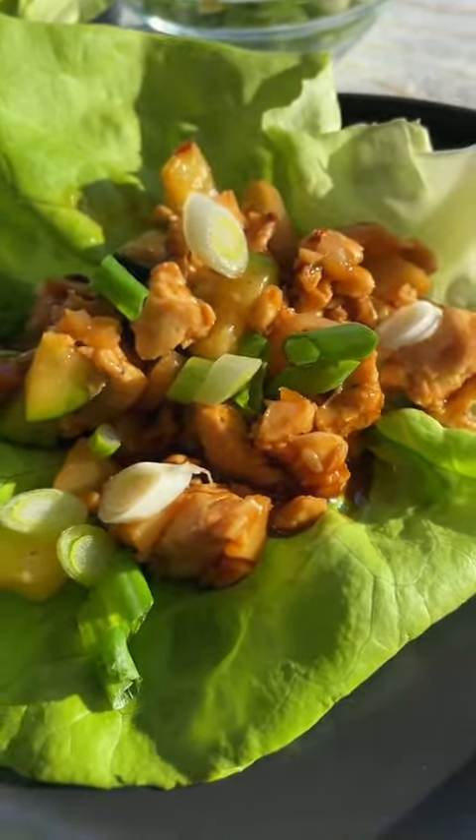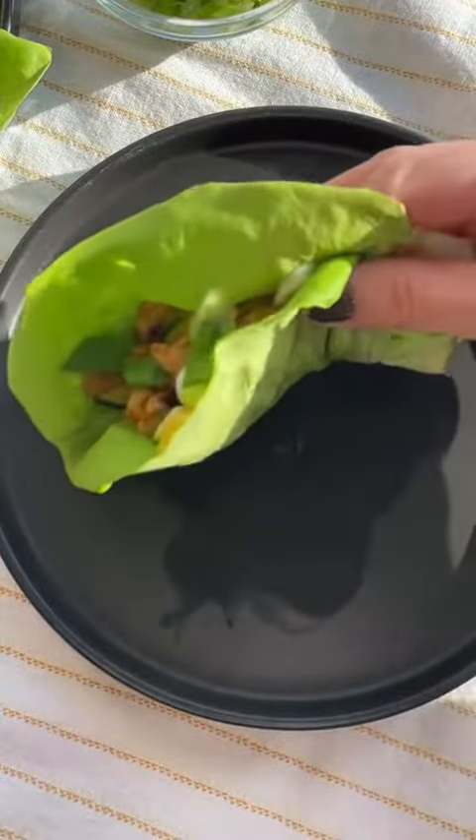Don't you just love when the food comes out so beautiful? No joke, when I gave my husband a bite of these, he did a little happy dance. He said it tasted just like the one at the restaurant, but even better. These are so good.